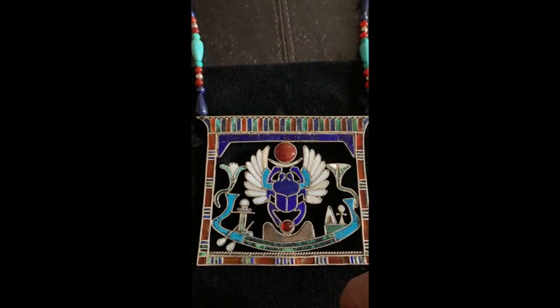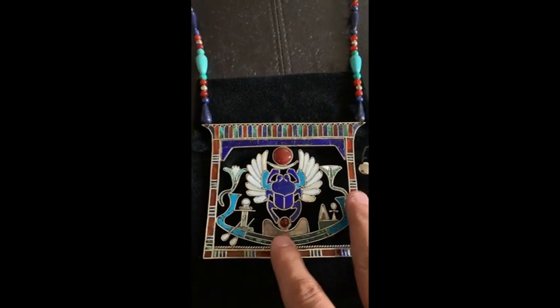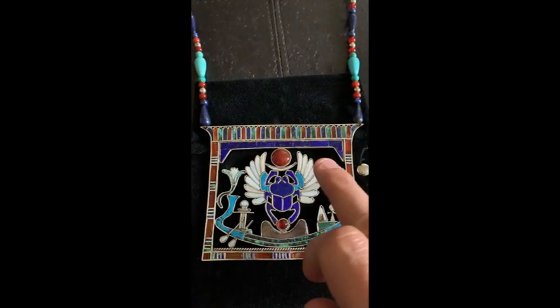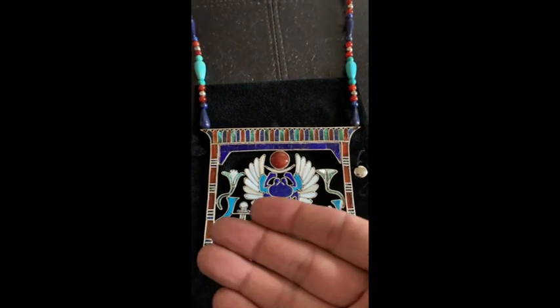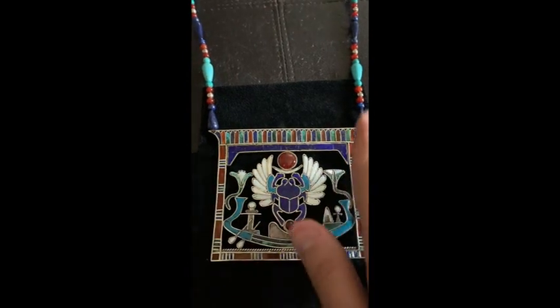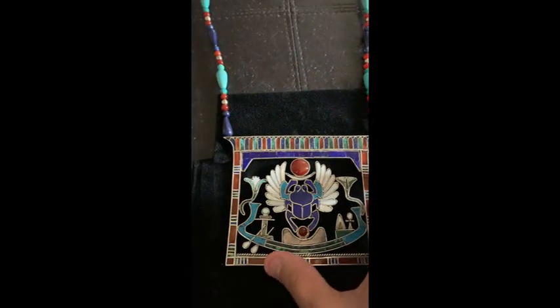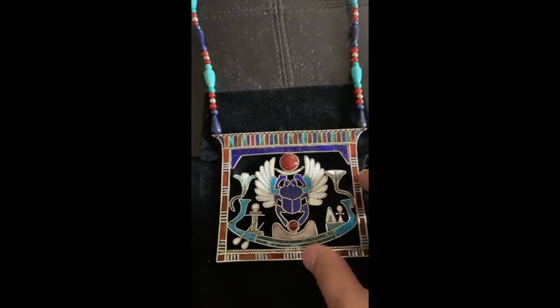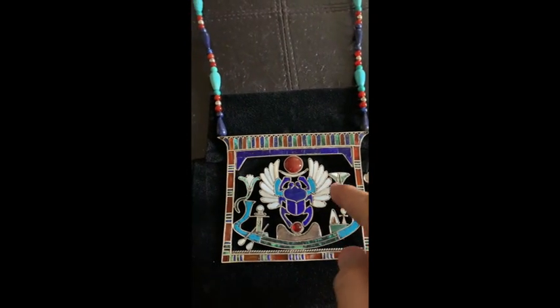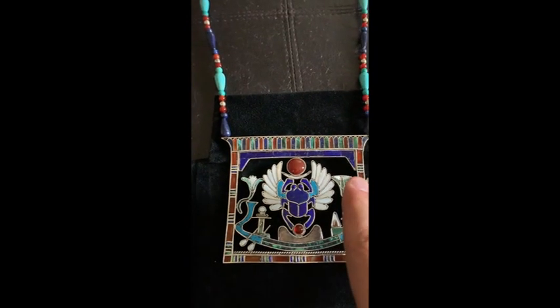Looking at the piece, I designed it using a technique called filigree. You create the wire work first, then you take a flat silver plate, as thin as you like, and solder the entire piece on there. Where the negatives are - the clear areas - you use a jewelry saw, cut around, and clean it with a file. That's pretty much it.